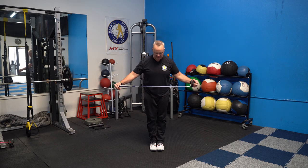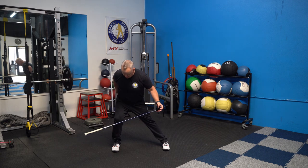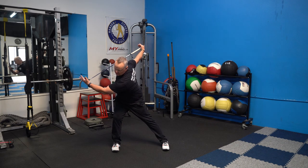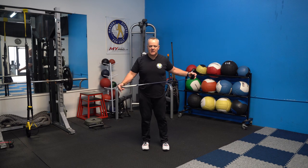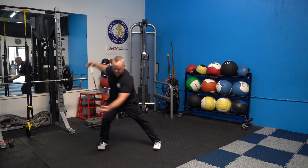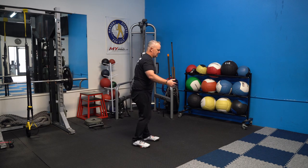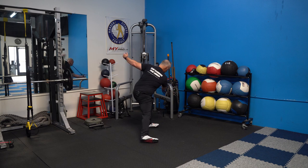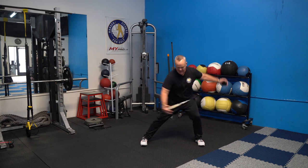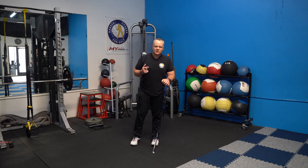Now we're going to do a lateral squat — start with feet together, step sideways, squat down with the weight in your heel, and try to get your ankle, knee, and hip all in one line. Take the club and turn it like you're taking a backswing, then go to the other side — shift and turn. Go back and forth. You can make it more dynamic by adding some speed. Step with your heel and turn, stretching out the hips and upper body together. This will get your heart rate going and get you ready for your workout.